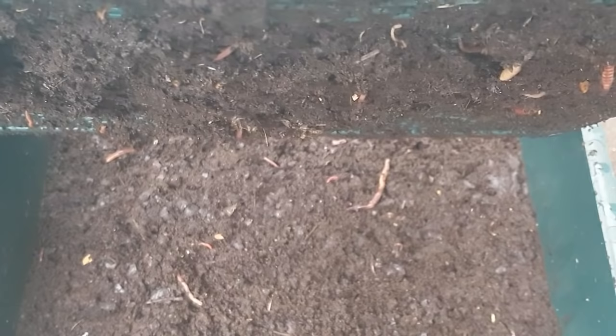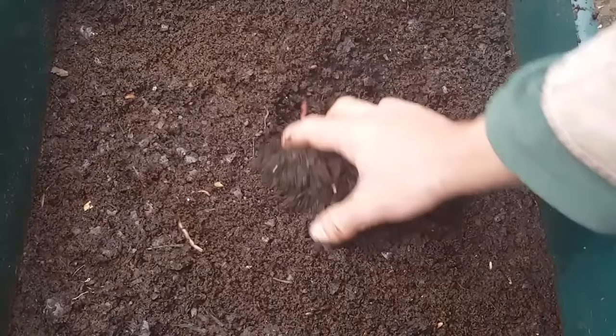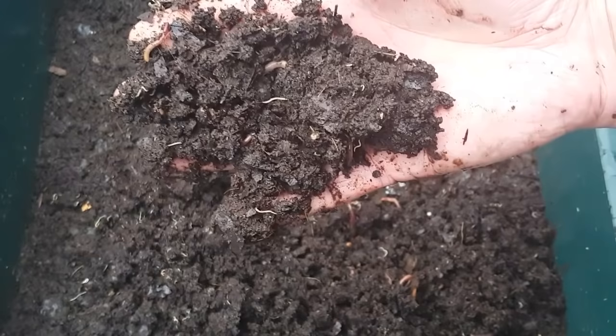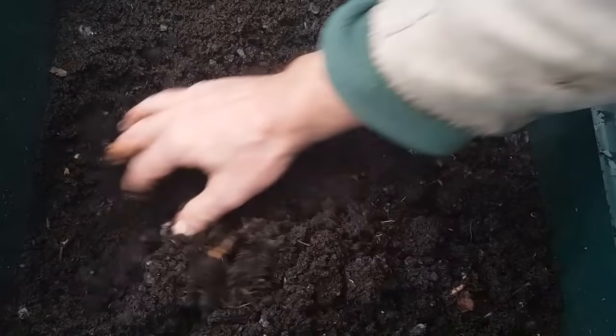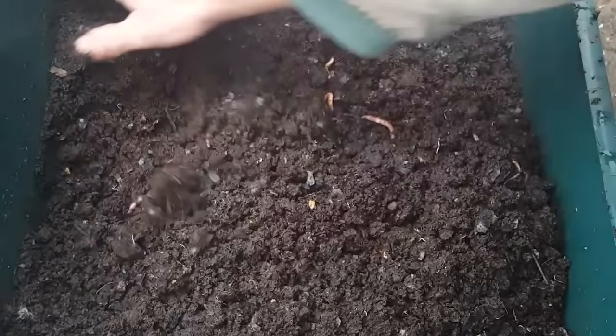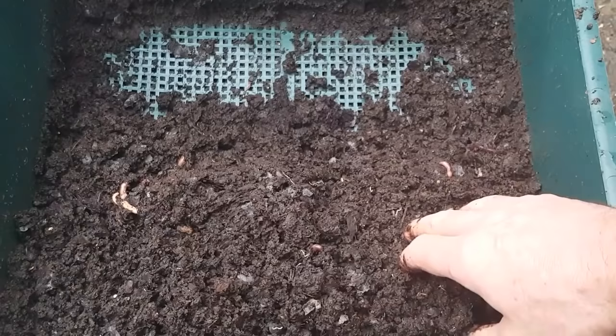So this is tray number one, the bottom tray. You can see the worms making an effort to move between the trays. This was the tray I started with — my original working tray — and then I added tray number two when this tray was pretty much finished. You can see the vermicompost is really nice there, a bit on the wet side but really nice. You'll also notice there are quite a few potworms in there, and that's because the bedding on this tray was a lot of leaves. Where you have leaves as bedding, you'll get more potworms, but the numbers aren't causing a problem in the bin and they're great composters, so I like to see them in there.